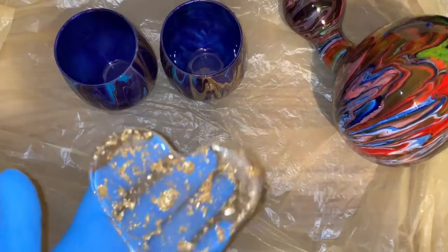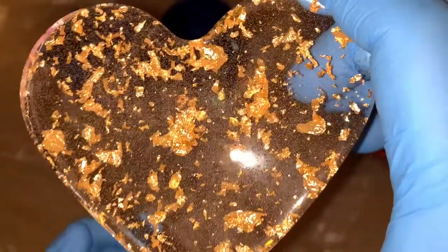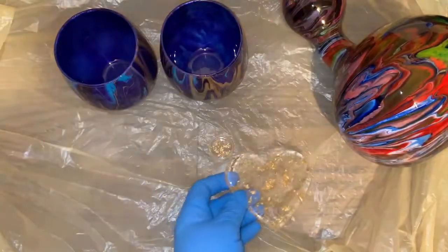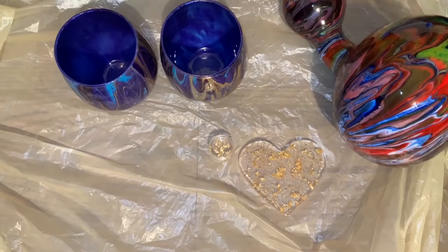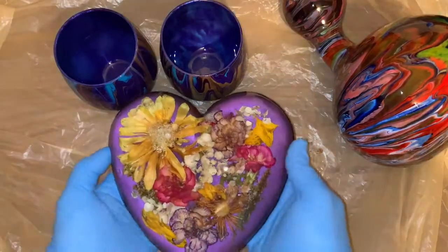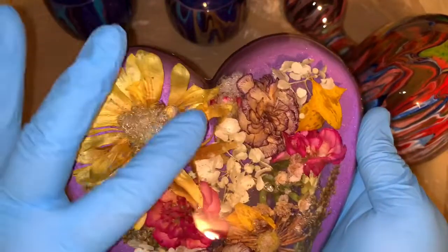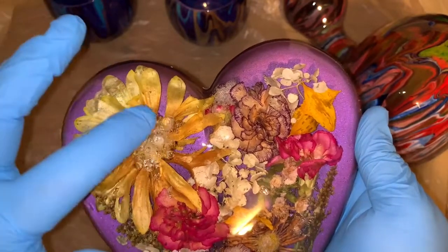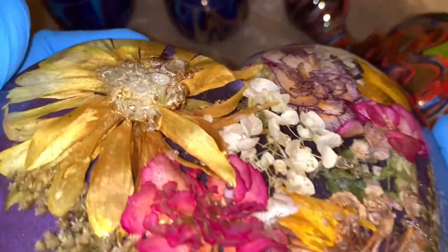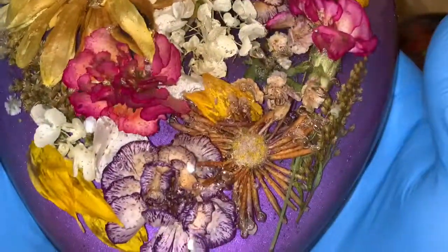I made this little tiny heart — I had some leftover resin so I went ahead and made that. And then my purple heart that I made with the dry flowers — I tried to fill in those little gaps and it's smooth except right here you can feel just a little indent, but other than that it did fill in those spots. The surface is solid.